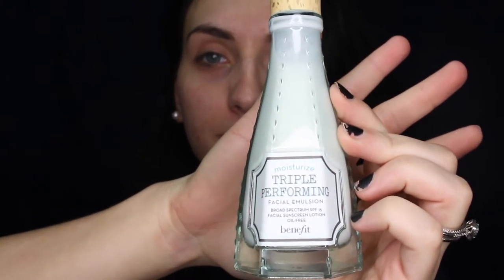First and foremost, you want to start off with a clean face. I really suggest using something that is going to be good for your skin, whether you have acne, you're sensitive, or you want something anti-aging. Then I would prime the face to keep your foundation on longer. I've really been loving the Benefit Triple Performing Moisturizer.